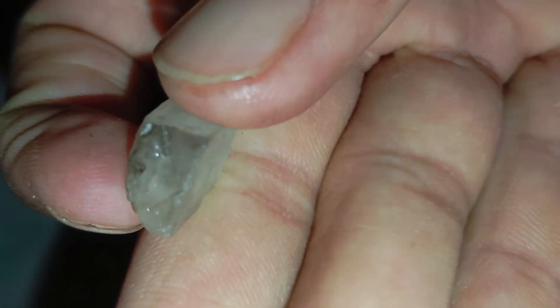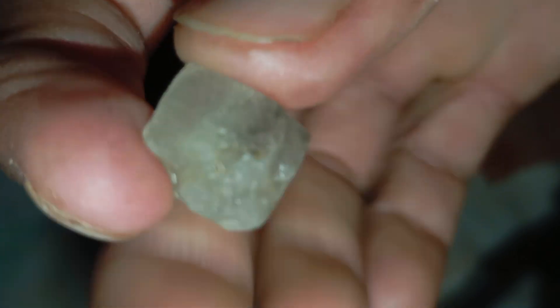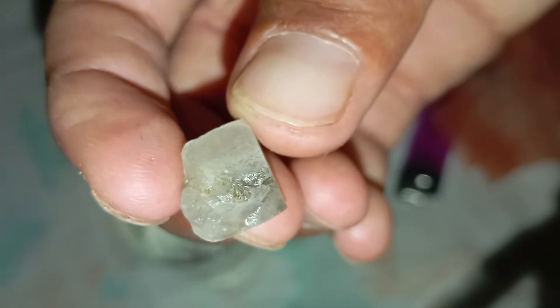Conclusion: Testing a rough diamond at home can be both fun and educational. While these simple methods help you get a good idea, only a professional gemologist can confirm authenticity with 100% accuracy. If your stone passes most of these tests, it's definitely worth taking to an expert for verification.